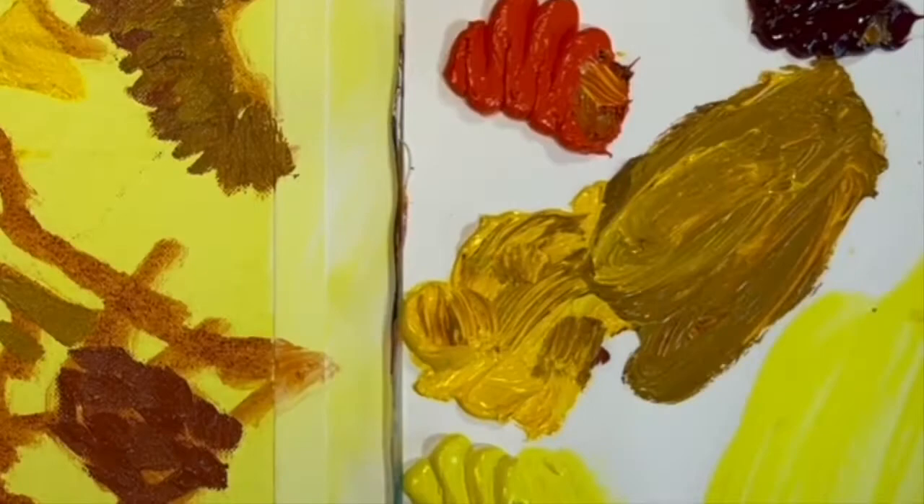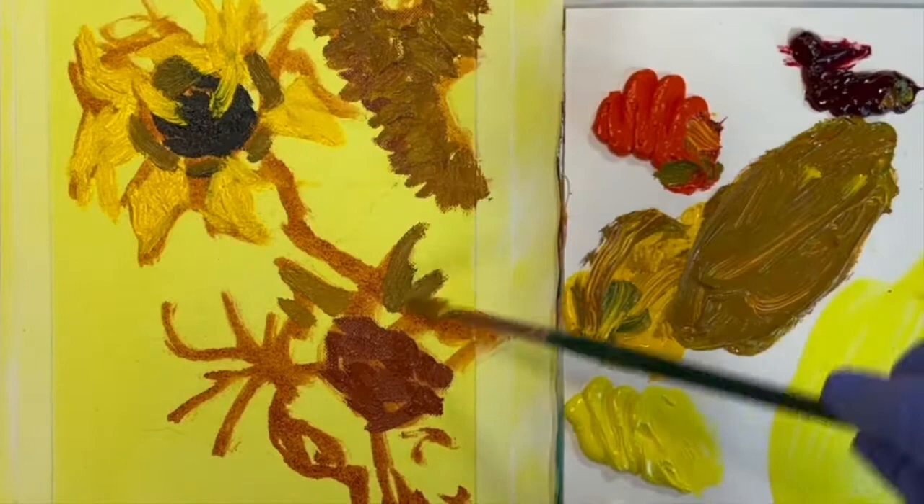When putting the paint down, just use a light touch and don't rub or scrub the paint into the canvas. Just put it down and leave it alone.